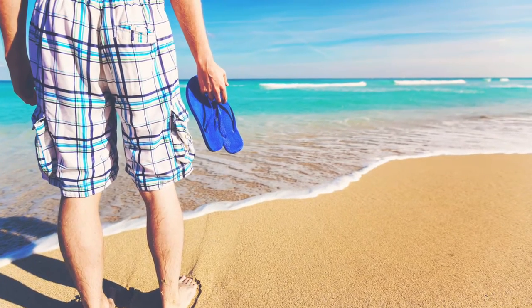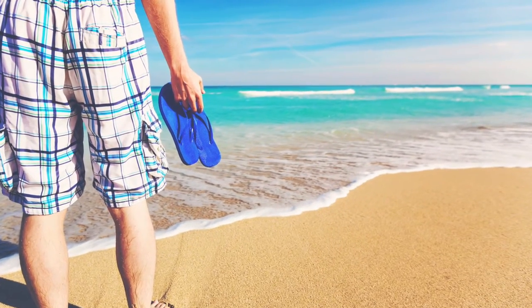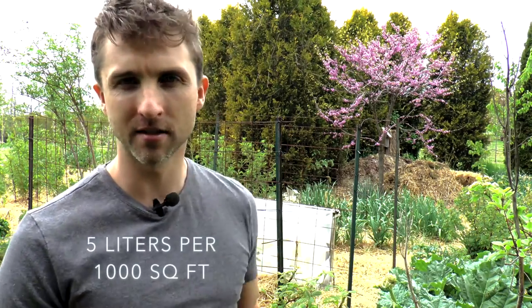So if you live near the ocean, you can take a couple of buckets down there, get some ocean water, bring it back to your garden and apply it. I've settled on applying it at 5 liters per thousand square feet, first mixed in 10 times as much water — so 50 liters of water — and I do that a few times a year.